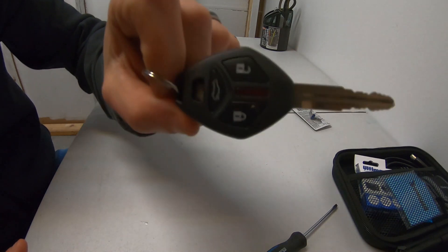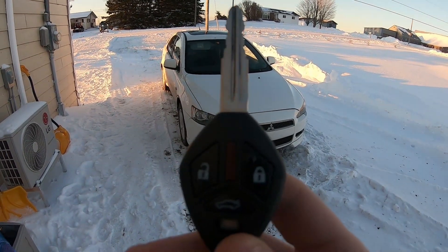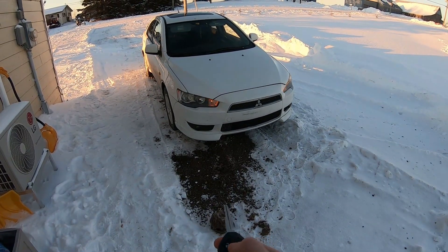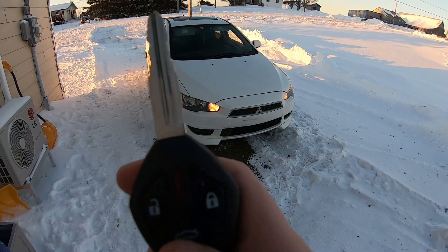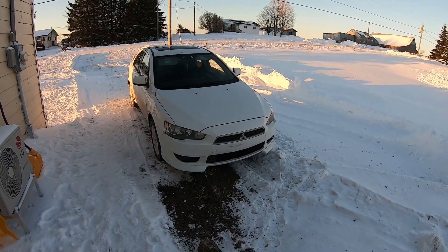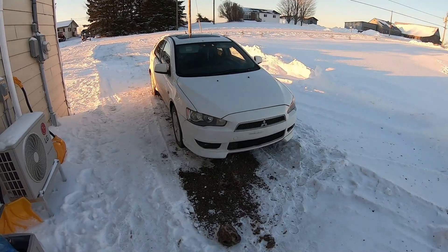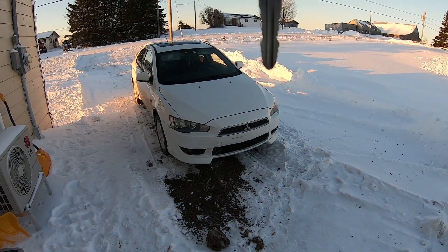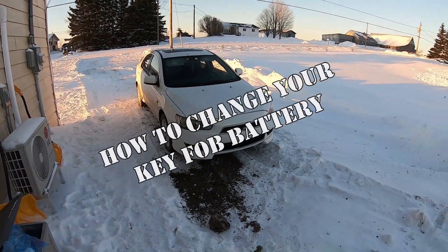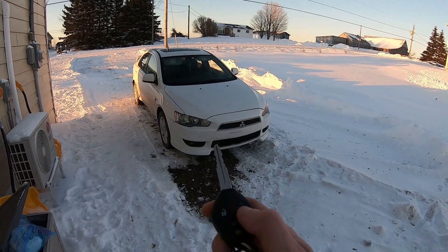The battery replacement worked. You got your trunk release down there — that works too. You may have to reprogram your keys. There are a ton of videos on YouTube on how to reprogram your key. Sometimes if the battery goes completely dead, you will have to reprogram that key. I'm gonna leave a quick tutorial on how to do that at the end of the video. That's it for now, guys. Cheers — don't forget to like, subscribe, hit the bell for notifications, and have yourselves a great day.